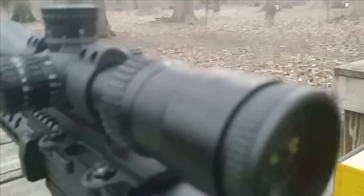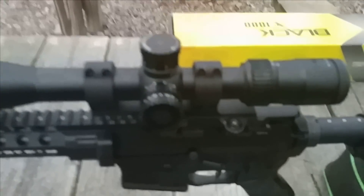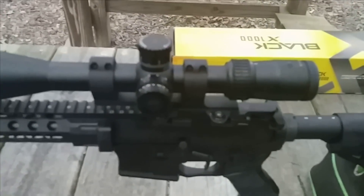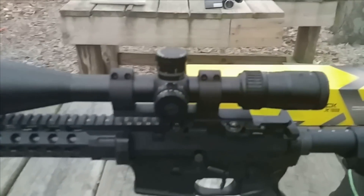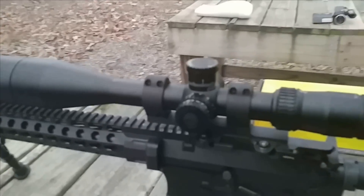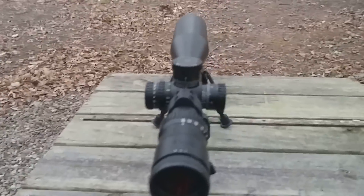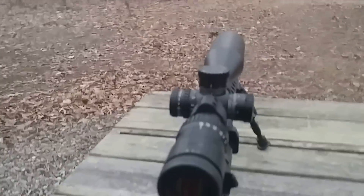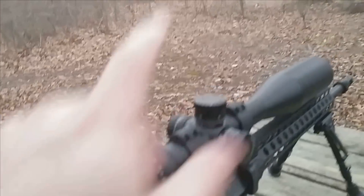If you're thinking about getting one of these, give Brian down at Top Shelf a shout — he can get you one for five and a quarter ($525), plus tax and/or shipping if needed. I like it; as you guys know, I like Nikon scopes, and this one is no exception. My only complaint is wishing the turrets were a bit more audible.